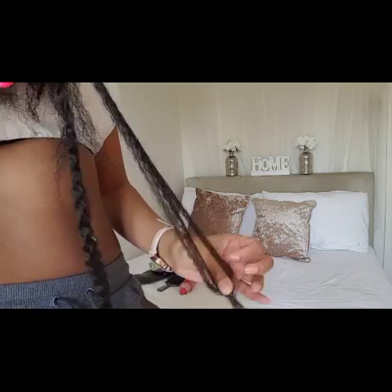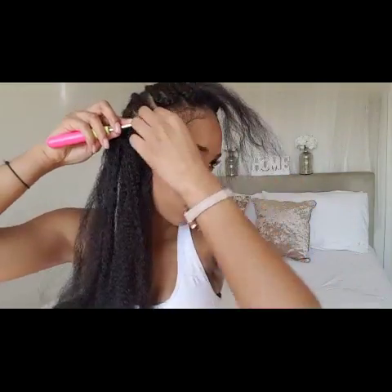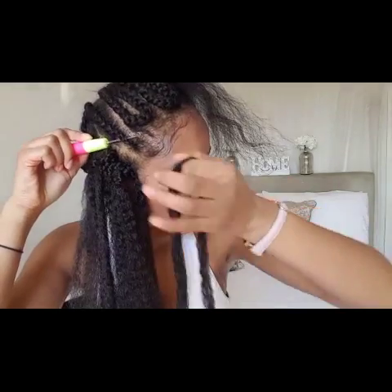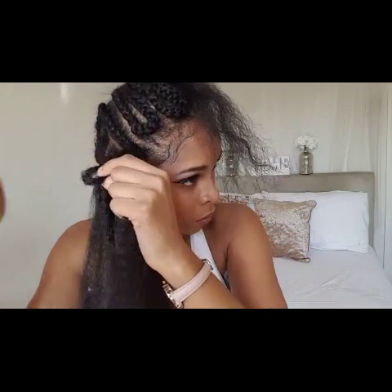By the way, if you're going to use this braiding pattern, please do make the braids thinner because I made mine way too thick. As usual, you're just going to put the crochet hook underneath the cane row, hook the hair inside, pull it under, and loop it a couple of times.